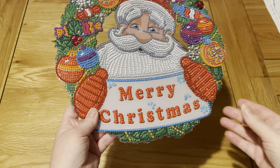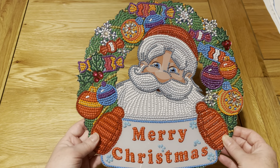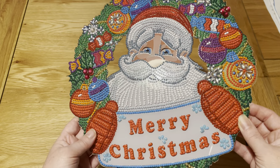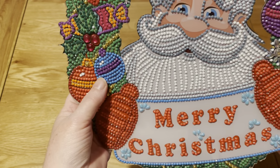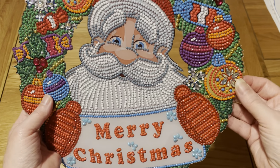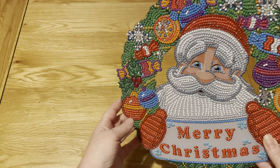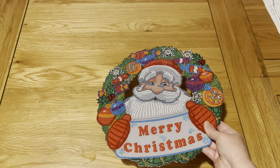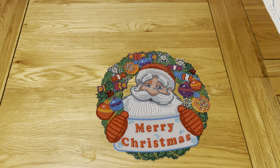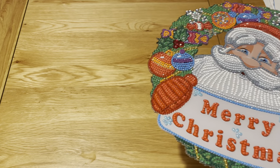These next two I'm not entirely sure which company I got them from, but it would be one of the budget-friendly sites. First of all we've got this Merry Christmas Santa plaque. When I bought it I thought it was going to be mostly crystal rhinestones, but actually there are very few — it's mostly regular drills and some lovely special shapes. That's Santa on his Christmas wreath. If you hear rustling in the background, that's the cat — she's found a bag and is playing with it. I like this one too.